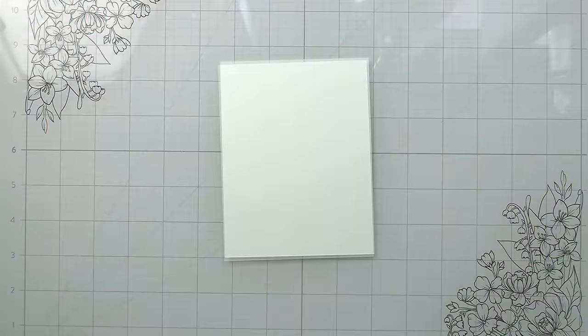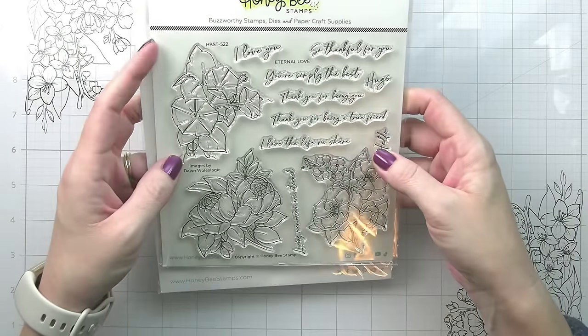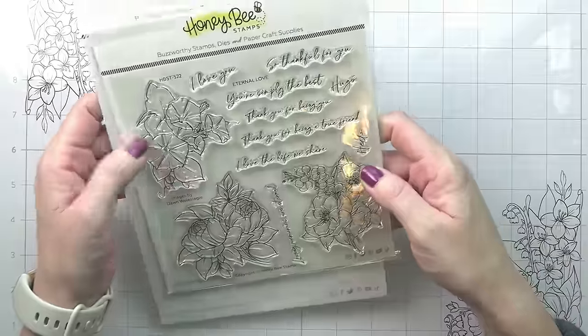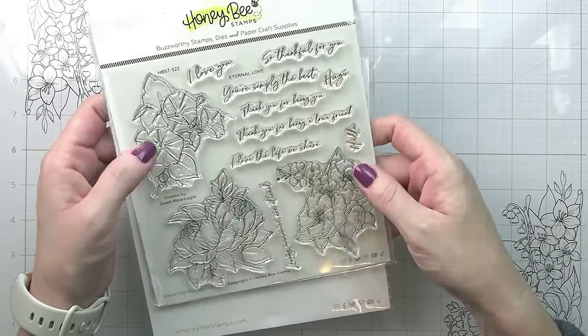Hi guys, it's Kelly here and I am back with another Honey Bee video. Today's video is actually featuring the Eternal Love set, which is from the new Honey Bee release, which is also illustrated by my very best friend.